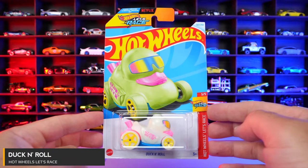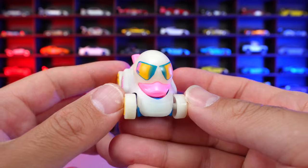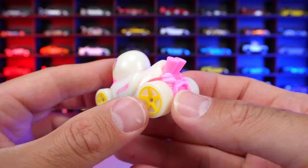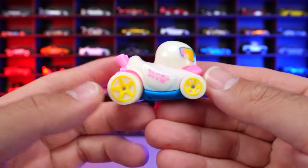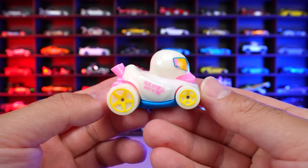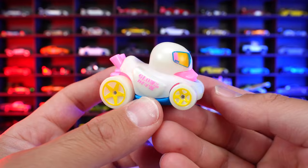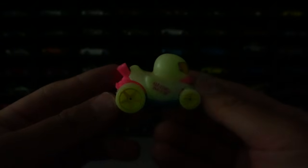Duck and Roll from Hot Wheels. Let's race. Duck and Roll has always been a really fun casting to see. Look at the front glasses on the duck right there — it looks like a little duck from your bathtub. And it's got the little engine on the back sticking out. And the interesting thing about this one, it is glow in the dark. So what do you say we test out and see what it looks like with all of our lights off? Let's go — one, two, three. And well, there it is. It honestly does not glow as well as I thought, but hey, nonetheless, it's a cool looking casting.